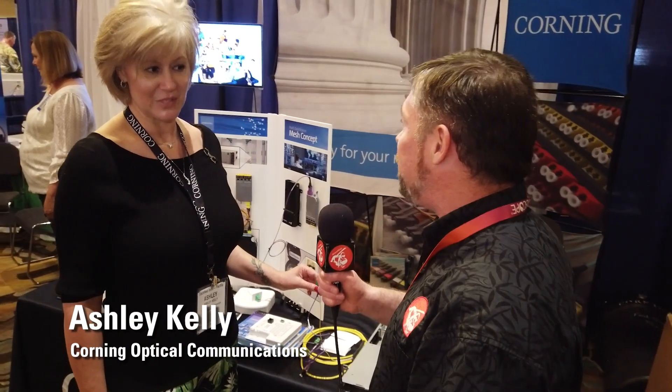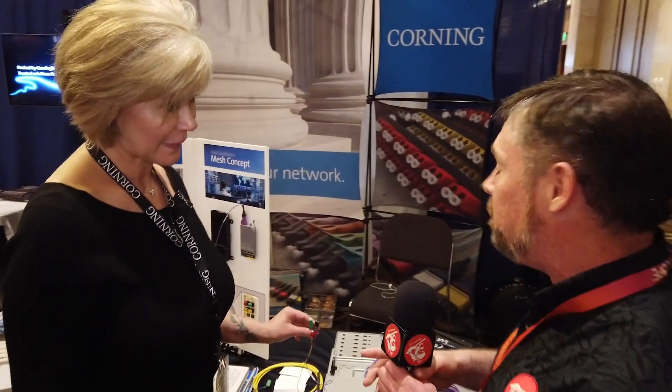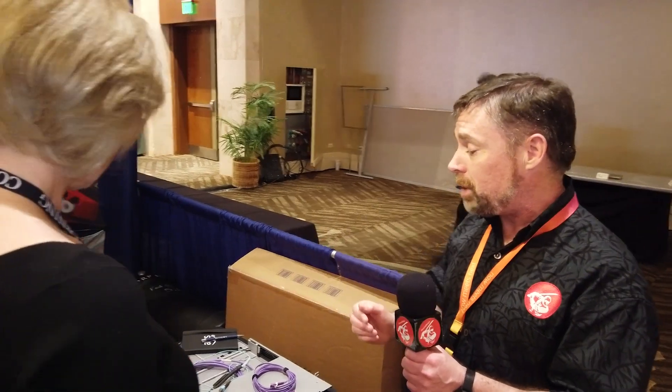Hi everyone, Andrew from Secure Ninja here, and we're at TechNet Indo-Pacific in Hawaii. It's April 2022, and we're here with Ashley from Corning Optical Communications. Thanks very much for taking the time to talk to us. I teach Security Plus and a lot of security certifications, and we talk about fiber a lot. It's great to actually physically see the fiber.